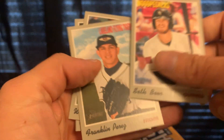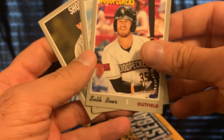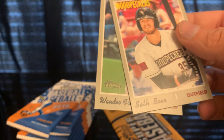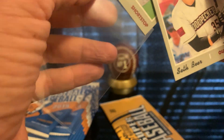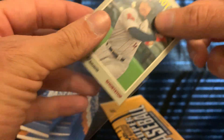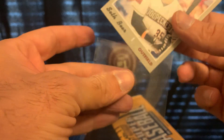We got a Wander Franco and Grayson Rodriguez. I actually have a few autographs of Grayson from Bowman Best, I think it was. And there's another Franco base card here.